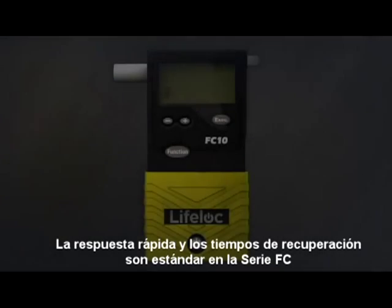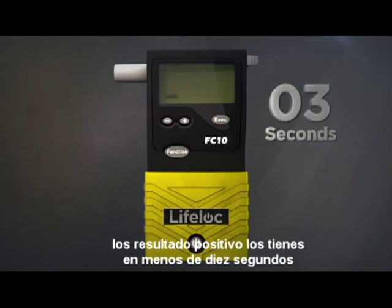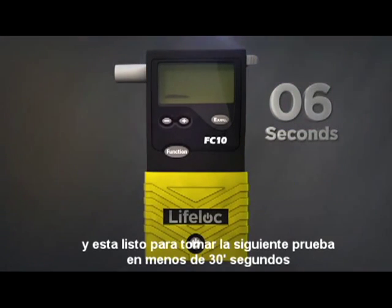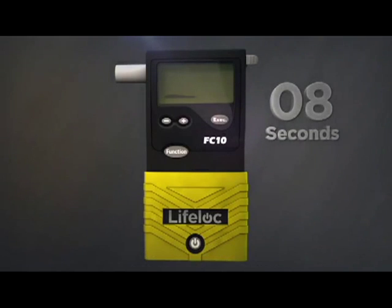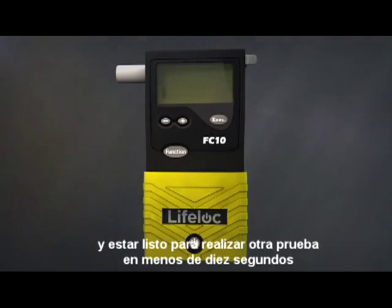Fast response and recovery times are standard on the FC Series. Positive test results take less than 10 seconds and you're ready to test again in less than 30 seconds. Get instant results on negative tests and be ready to test again in under 10 seconds.